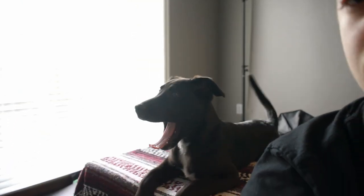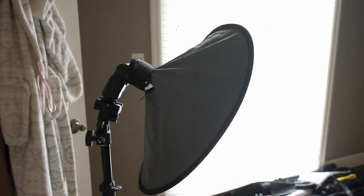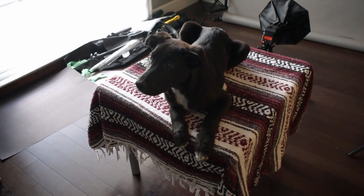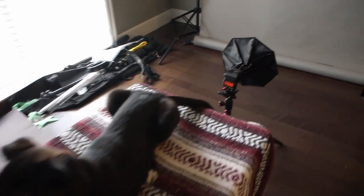Everything's set up, all the lights are ready, and Allie's already here ready to get her photo. So here we have the main light, which is going to light Allie evenly from the top. Then this is the side light, which will give structure on the side of her face. And this is the backlight, which will hit the background and give a nice even gradient.